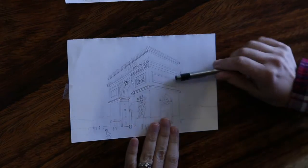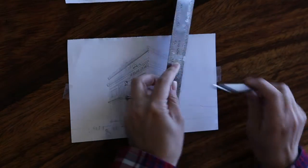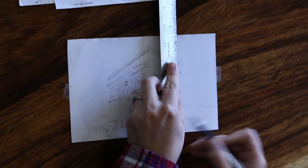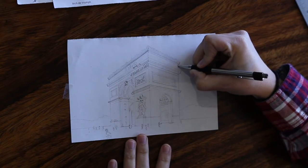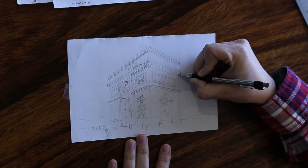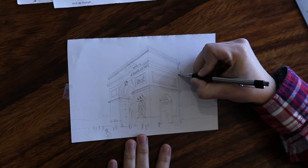First, I'm going to start towards the top portion of it. You can use a ruler to help guide your lines, but I prefer when I have shorter lines to use just my hand and pen.